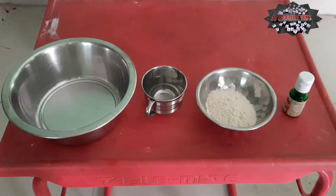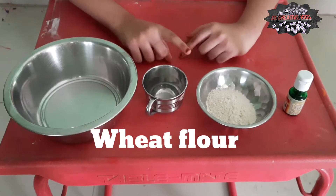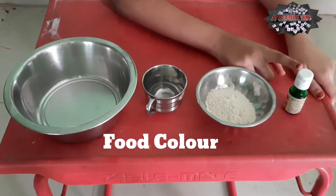Hi friends, welcome to Asha's Creative Kids, I am Sidingsha. Today we are going to make a dada, tea dada. You will need a bowl, water, wheat flour, and a food colour.